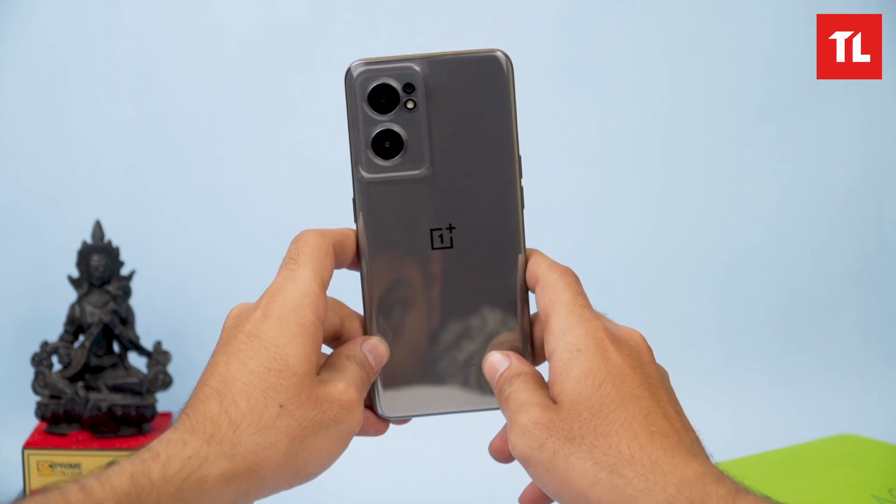Subscribe to our channel and hit the bell icon for notifications. Now let's get into the Nord CE 2.